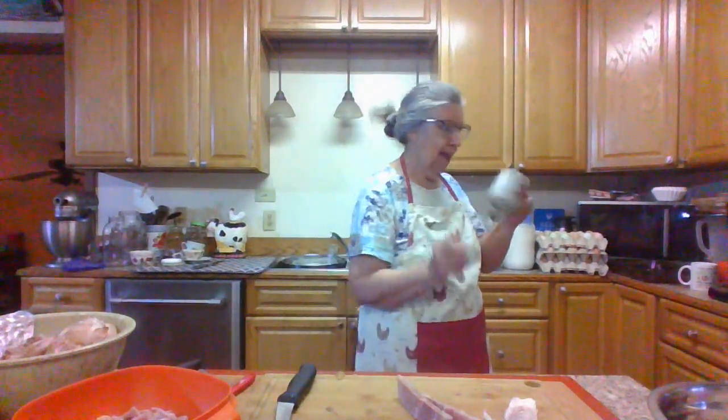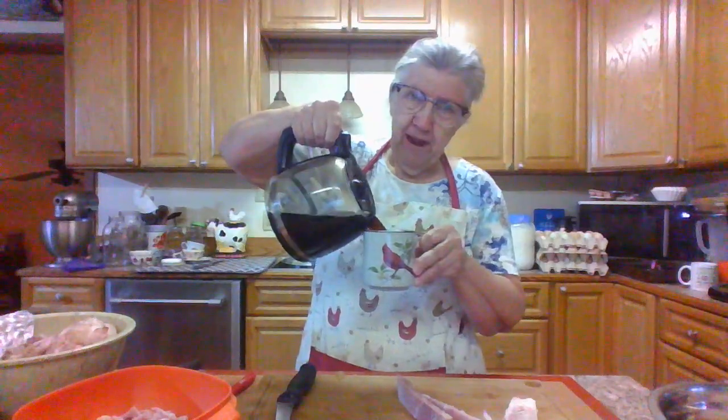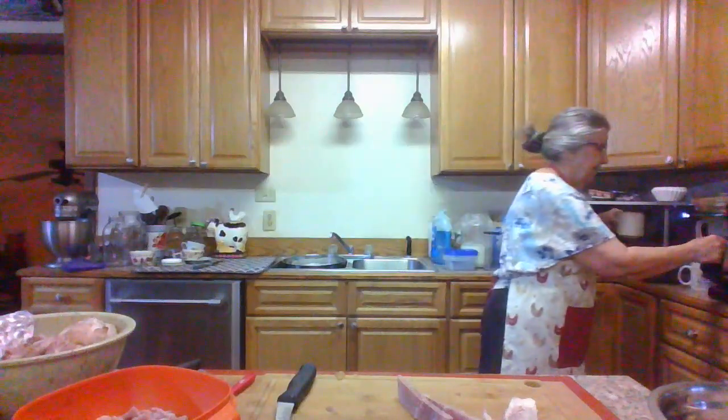Good morning, it's March the 9th — chit chat time. My coffee cup's empty, I'm just gonna pour me some coffee while I talk to you for a minute, because I'm really busy today — but I'm busy every day.